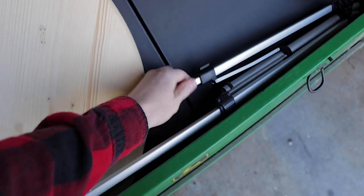I lobbed all my gear in the back here: tripod, table, turntable, and the box.